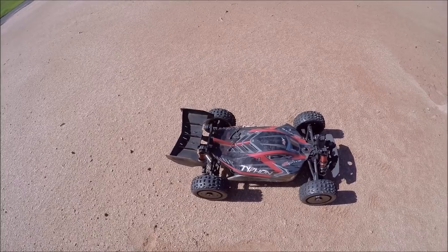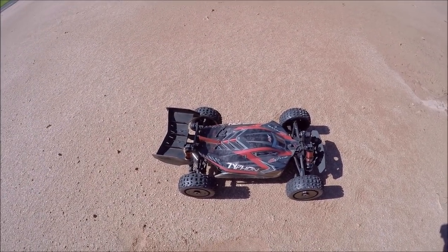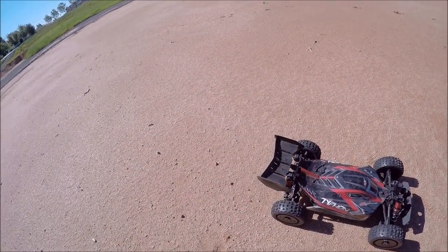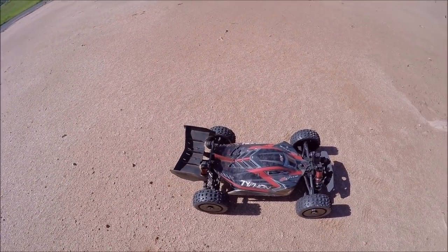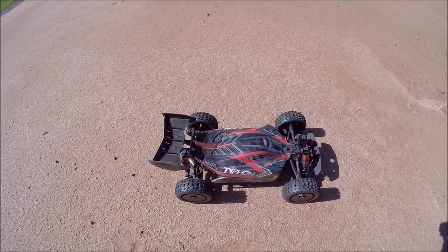What's up guys, out here today with the V4 Typhon again — I've just been dying to give this thing another run. I'm back out here at my drift spot construction site while it's still here, so I'm gonna try to use it. We had quite a bit of rain so the ground's kind of tacky, which is good — it'll help this thing hook up a little better.